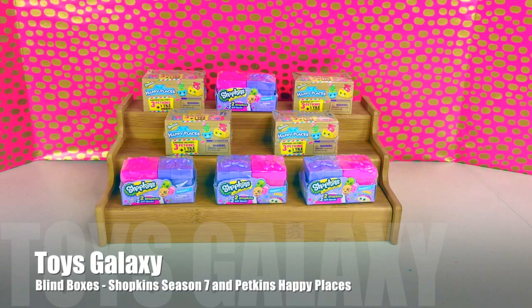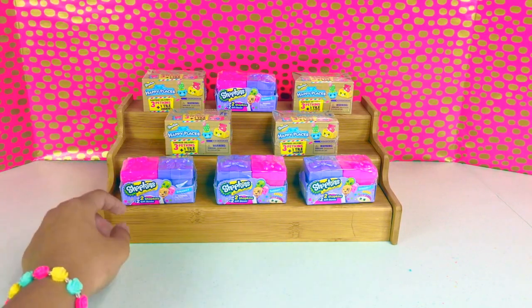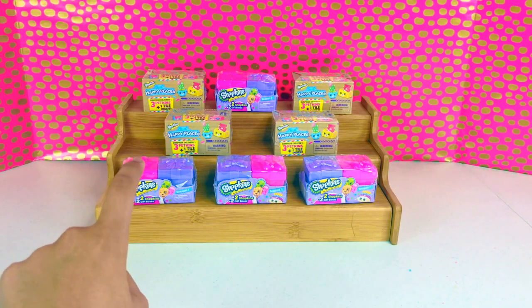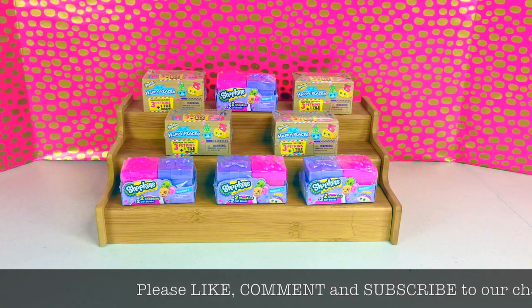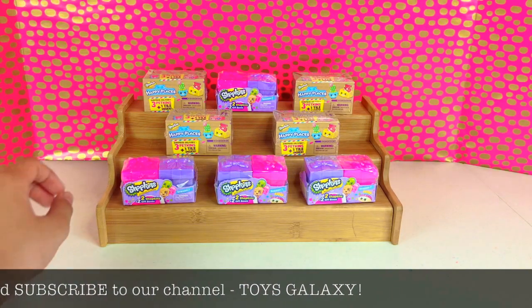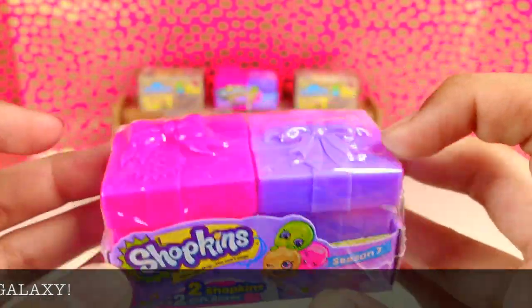Hey guys, it's Toys Galaxy! Today we're doing another blind unboxing video. We have Shopkins Season 7 — two Shopkins and two gift boxes — and we have the Shopkins Happy Places surprise delivery with three petkins and one tile inside. Before we open this, please don't forget to subscribe, comment, and like Toys Galaxy. We're going to open first the Shopkins two Shopkins and two gift boxes Season 7.